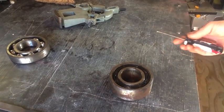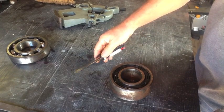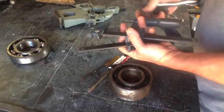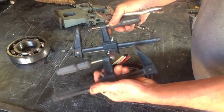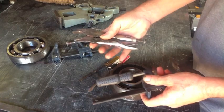Taking apart this bearing is going to require just a couple of simple tools you might have around the shop: a screwdriver or two, a clamp or two, and a pair of vise grips.